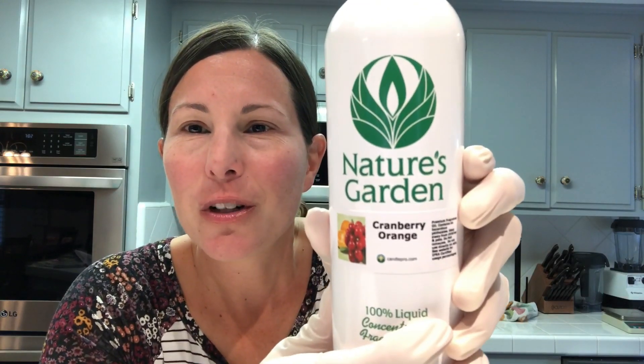Hi everybody, welcome back to Sunshine Soap and Candle Company. Tonight I'm going to be making the third and final soap in my fall line and it's going to be cranberry orange. We're using the fragrance oil cranberry orange by Nature's Garden, and I have not carried this fragrance in my fall line before but I've wanted to for a long time because cranberry orange is one of my favorite cranberry blends.